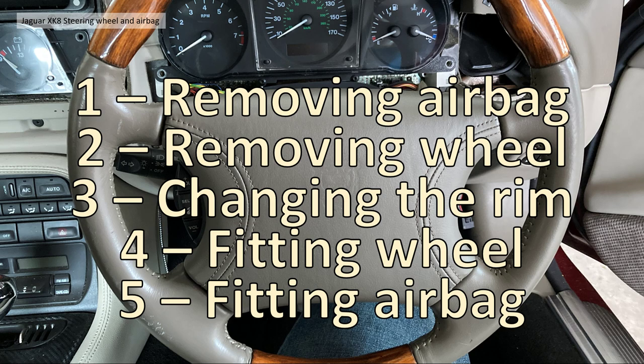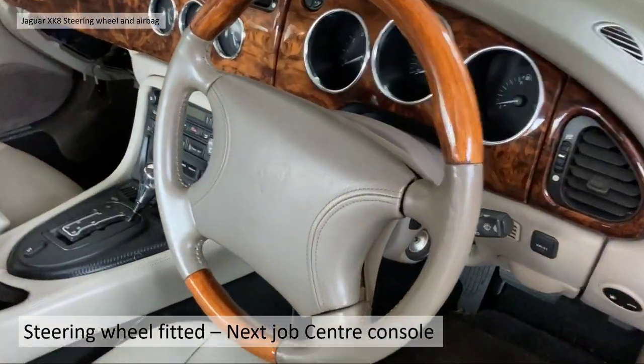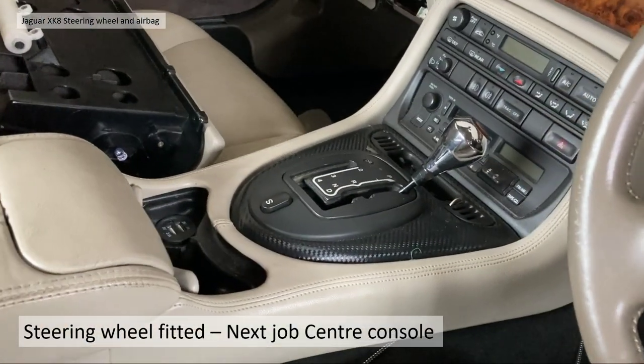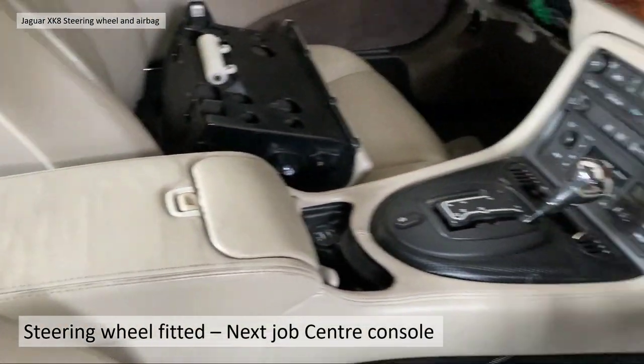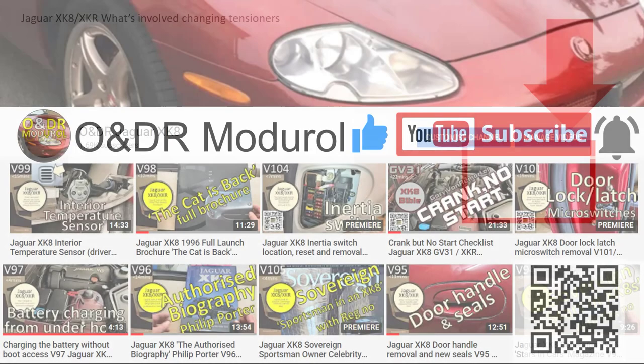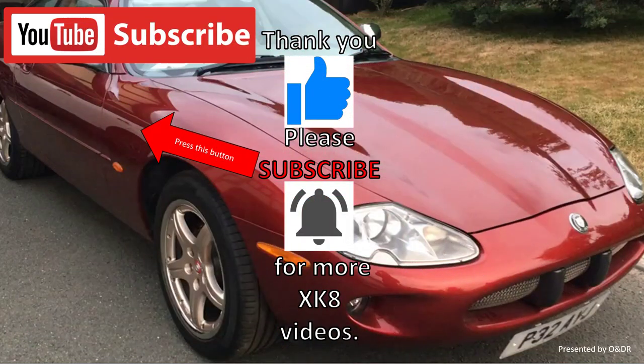So there we go: removing the airbag, removing the wheel, changing the trim, refitting the wheel, and fitting the airbag. Next stage — I've got dashboard trim, an LED video, and an instrument ring video to do, then I'll concentrate on the central console and refitting the walnut gear surround. Thanks very much for watching — please take a look at our channel and like, comment, share, and subscribe if you'd like to see more XK8 videos.